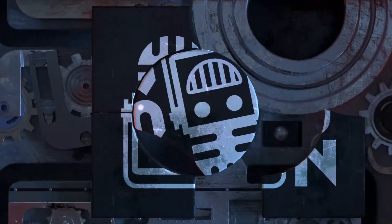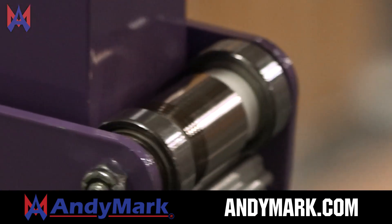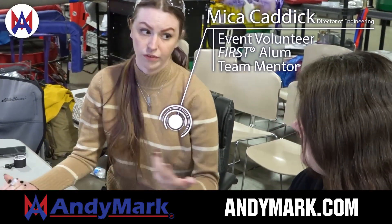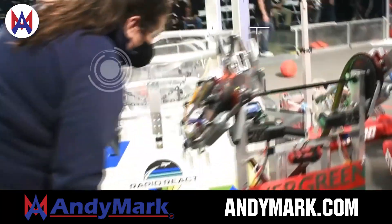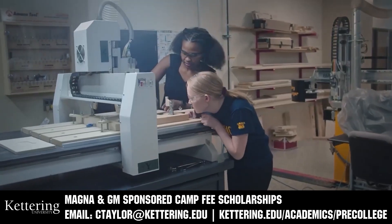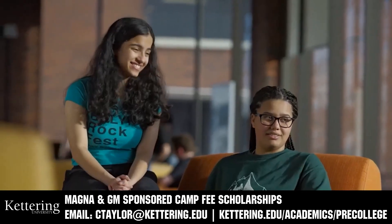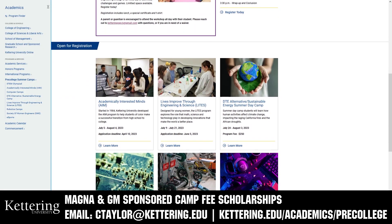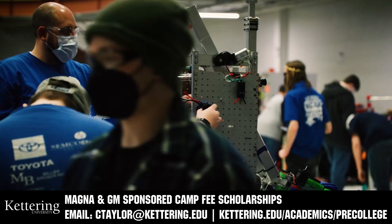This video on First Updates Now is made possible by viewers like you and also the following sponsors. AndyMark is your one-stop shop for all your educational robotics needs — from mechanical, electrical, tools, and hardware. AndyMark has over 200 years of combined First team experience and offers high quality, affordable solutions. Head over to AndyMark.com to get started. Kettering University has over 25 pre-college camps and learning experiences from computer science and engineering to inspiring future women engineers, leadership development, and first-paced camps for first graders to graduating high school seniors. Magna and GM sponsored camp fee scholarships are available — email ctaylor@kettering.edu.